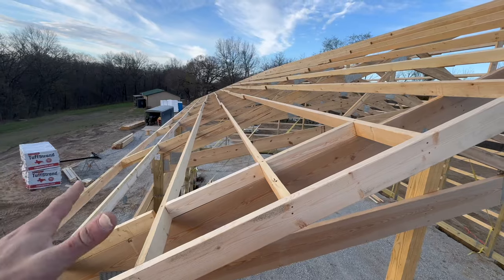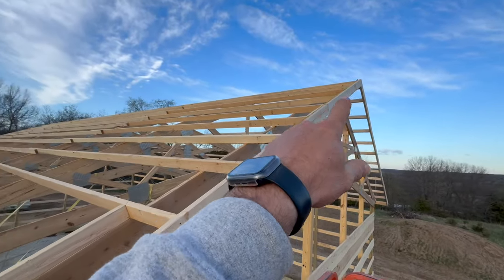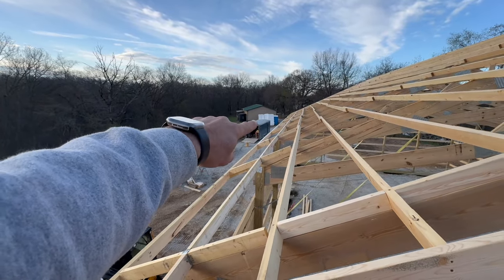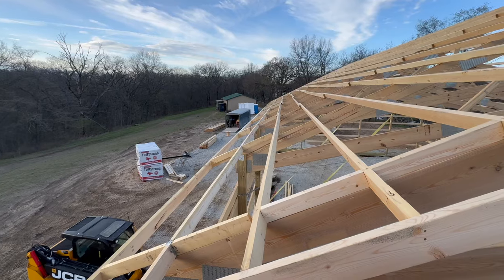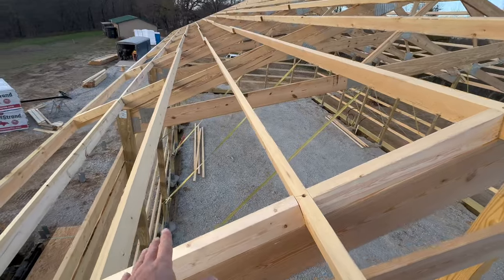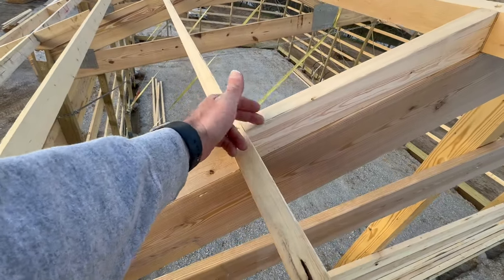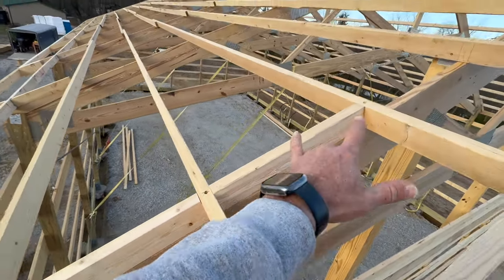Everything's squared and straightened. I measured from a screw up there down to the fascia, then all the way to the opposite corner of the building — in this case 64 feet — to make sure my diagonal is good. I'm within one-eighth of an inch, so I'm happy with that. Something unique about this building is we're going to be spray foaming the roof. At these end bays, I need to block in so when the spray foam comes up, it will adhere to the inside and not leave a gap. Then I can start running my sheathing.